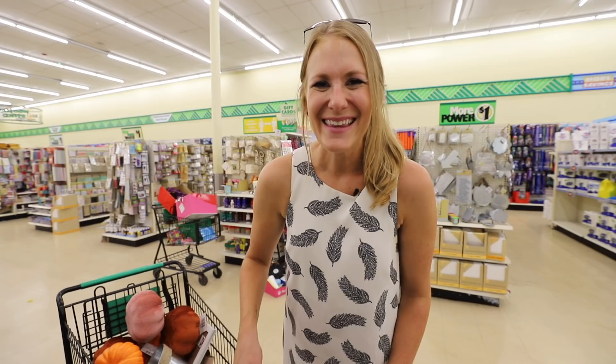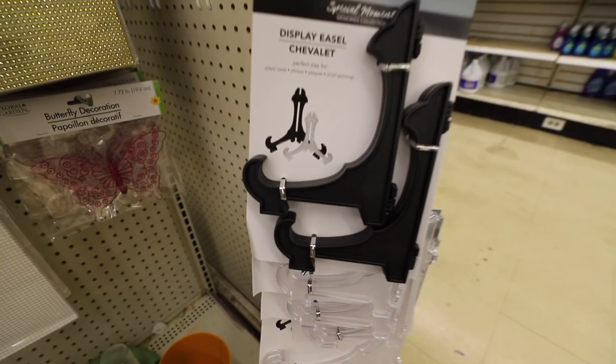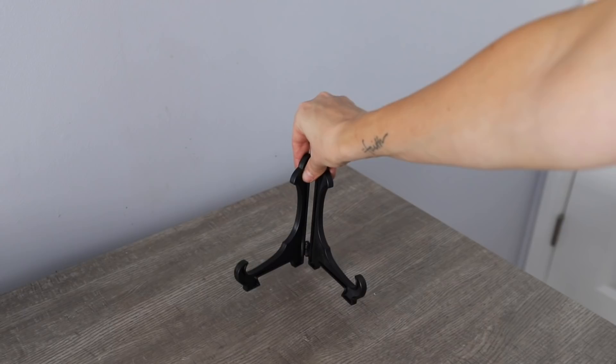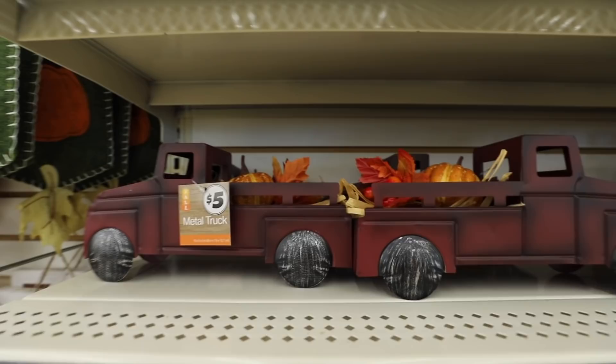I got all my pumpkins. I'm in the frame section, and there are two things I want to show you for fall. The first is this display easel set — really great for all those fall signs that you buy, and these are a 10 out of 10 product. My favorites are these metal trucks. I feel like there's a lot we could do with this. These are absolutely stunning.